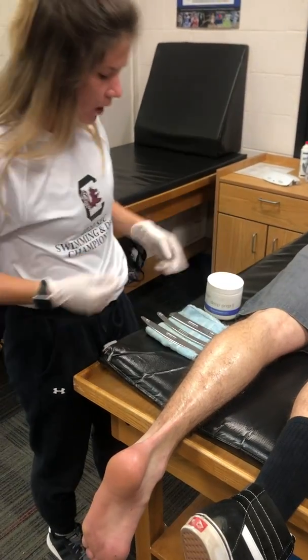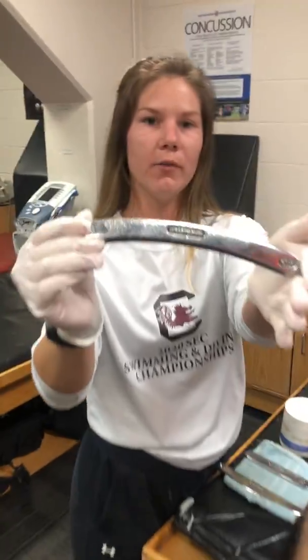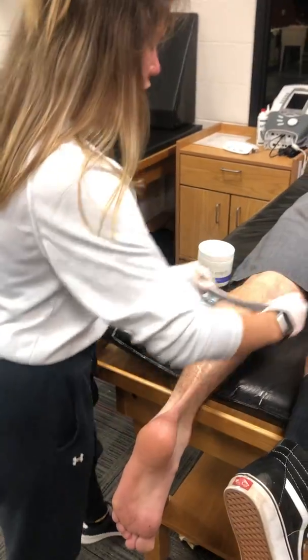The first tool I'm going to use is the GT5. This is more of a scanner tool. You'll want to keep it on the face and use the beveled edge, going in one direction and scanning the area for any crepitus, grittiness, or muscle tightness.